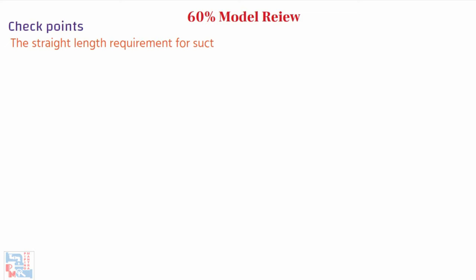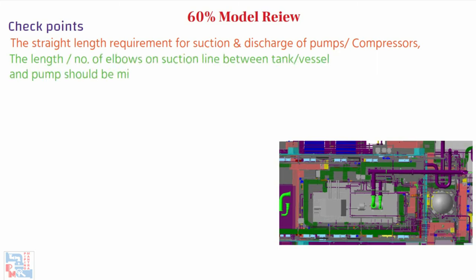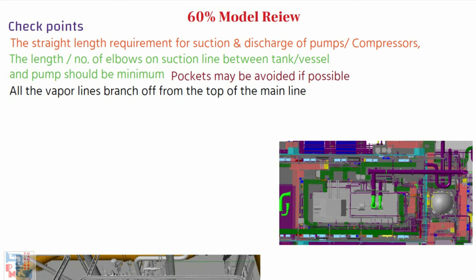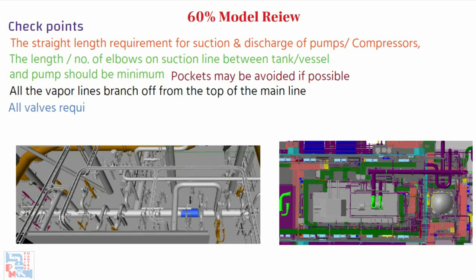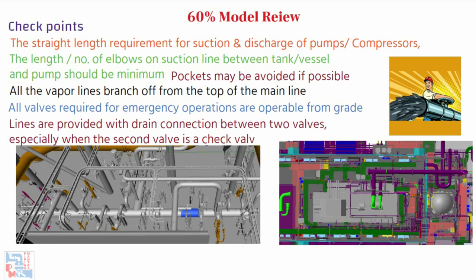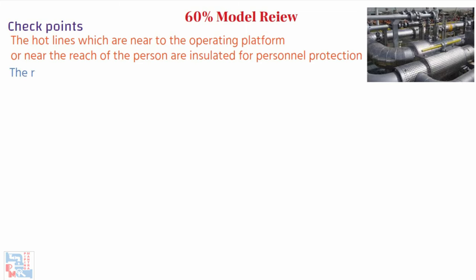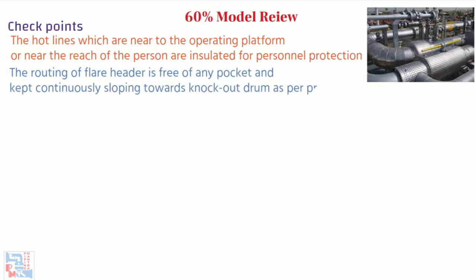The straight length requirement for suction and discharge of pumps or compressors is checked. The length and number of elbows on the suction line between the tank or vessel and pump should be minimum; pockets should be avoided if possible. All vapor lines should branch off from the top of the mainline. All valves required for emergency operations are operable from grade. Lines are provided with a drain connection between two valves, especially when the second valve is a check valve. Hot lines near operating platforms or within reach of personnel are insulated for personal protection.